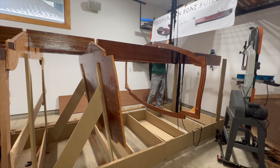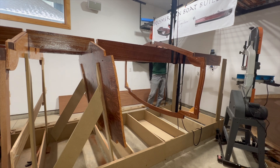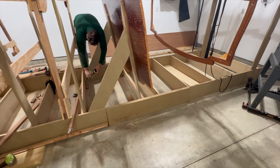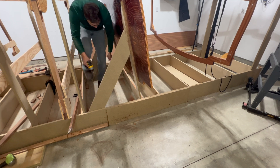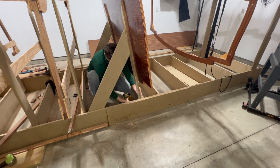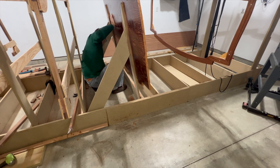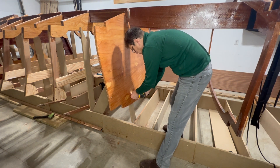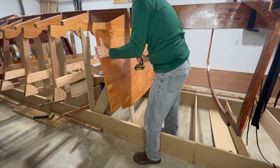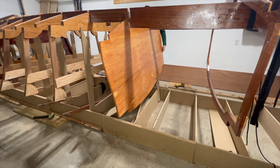Now for the hard part — I have to move bulkhead nine. I use my hoist to lift the stringers off of the bulkhead. I decided to leave the bulkhead attached to the strong back legs and instead remove the strong back legs and support from the strong back. But that didn't work because I couldn't lift the bulkhead high enough for the strong back legs to clear the rung. Therefore I had to take the bulkhead off of the strong back legs.